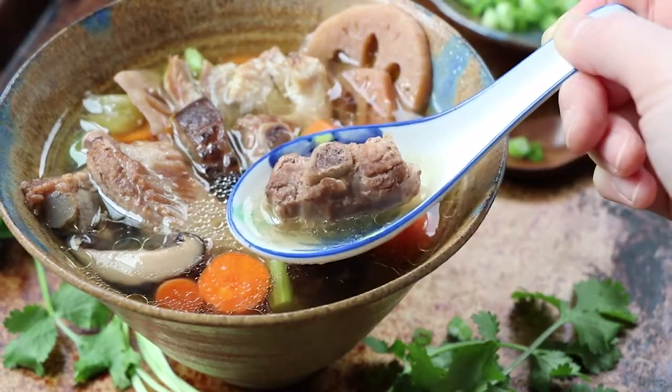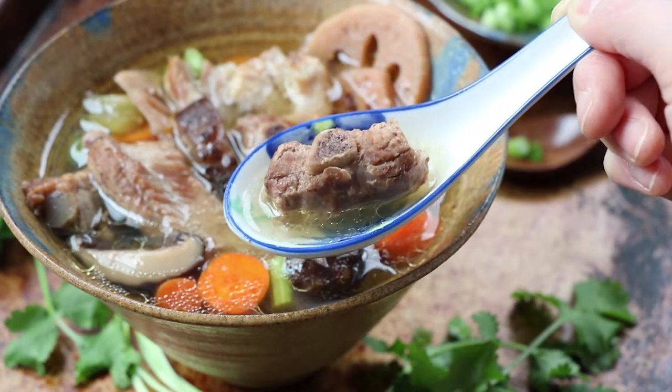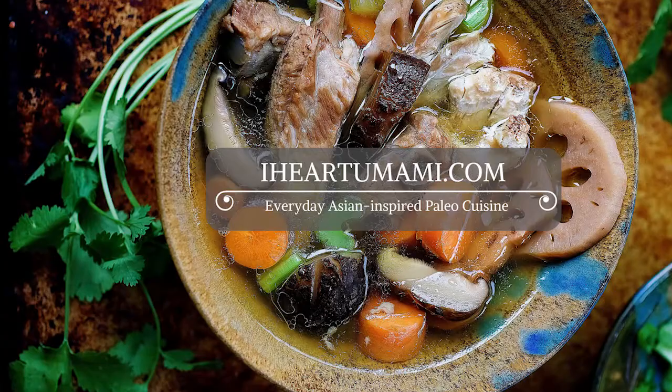Mmm, delicious! To download the full recipe, or to find more everyday Asian-inspired paleo dishes, come visit me at iHeartUmami.com.